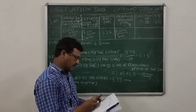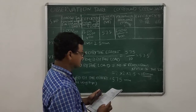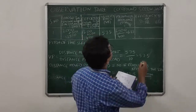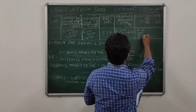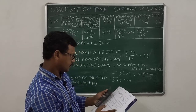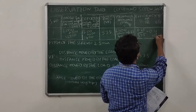Now I am calculating the efficiency. Efficiency equals mechanical advantage divided by velocity ratio, which is 6.25 divided by 57.5, giving 0.11 — that is 11 percent.